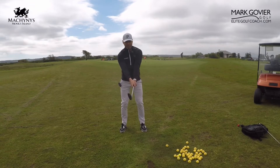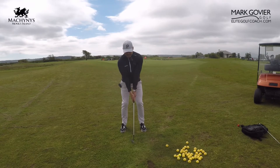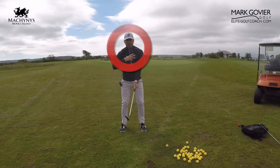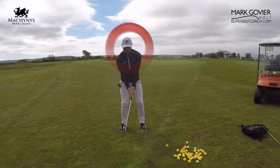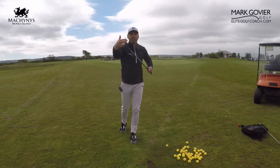Keep the elbows nicely together so we create a nice feeling of the arms being quite straight at setup. Then we're keeping the wrists passive, keeping our head centered, and really rocking back and through — using our rib cage and shoulders to do the rotation.